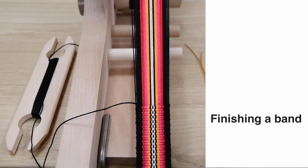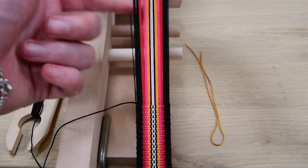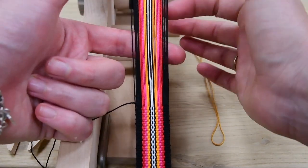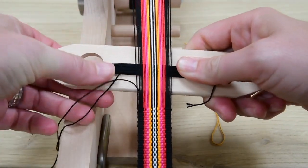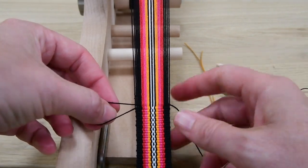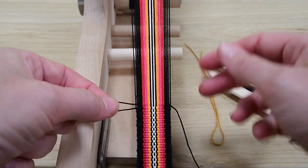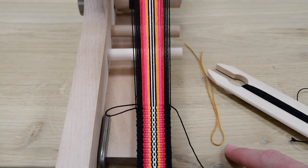In this video I will show you how to finish a band. For this you need a short piece of thread, fold it in half to get a loop. I change layers and pass the shuttle from left to right. I have this loop over here, and this is also the side on which this loop has to come.